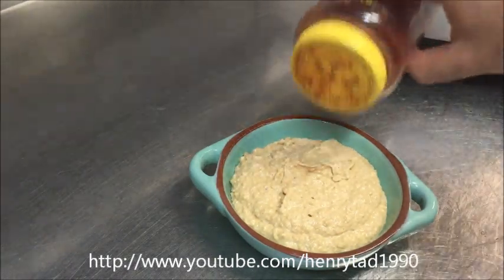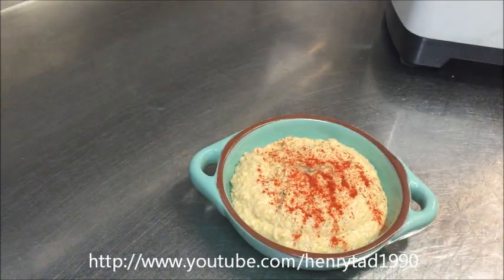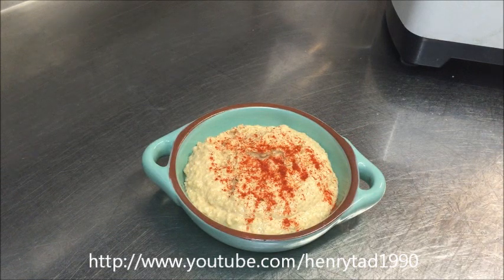I just like to garnish it with some paprika, and there we go — that's ready to be served. Simple as that. This will stay in the fridge for around two weeks, and it goes very well with anything: as a dip, as a side, or sometimes as a sauce with some meat dishes.